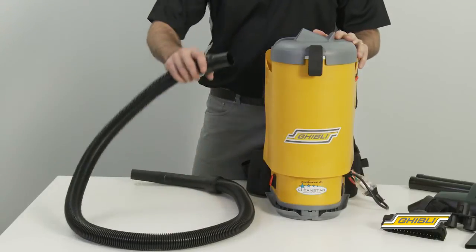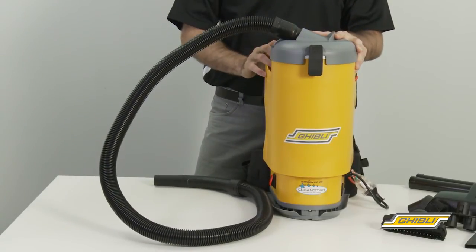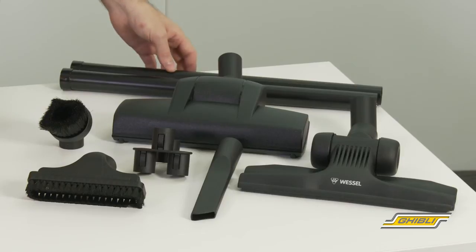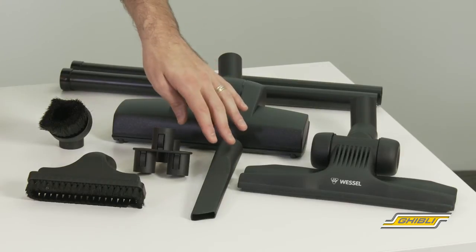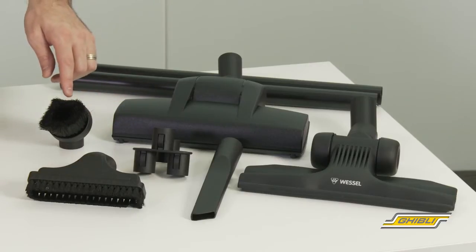Moving onto the accessories, we have a 1.5 metre vacuum hose which simply connects into the lid. There's also two aluminium extension rods, a crevice tool, upholstery tool, round dusting brush, and a tool caddy.